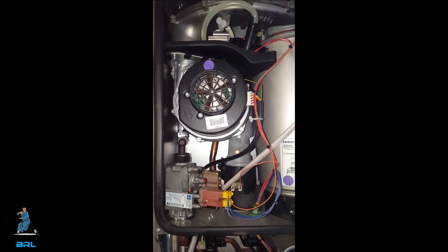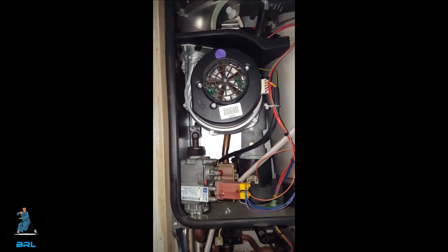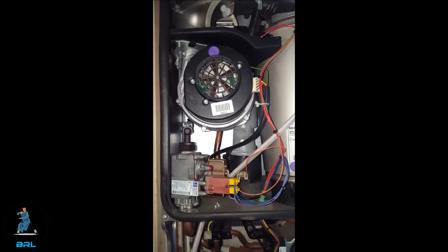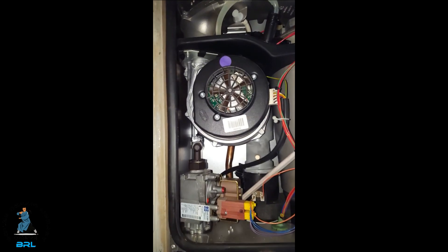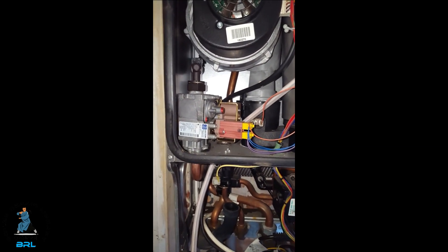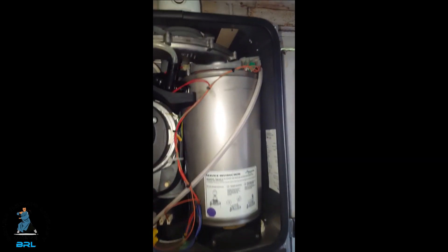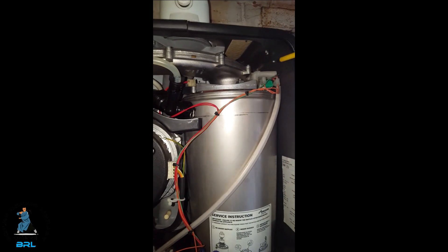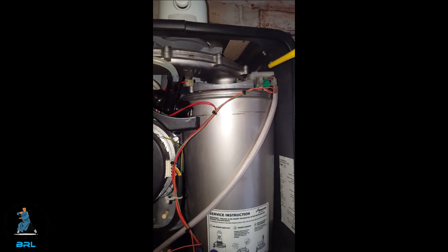This is the fan unit here. This is common for going — they can sometimes just stop working or short circuit. Then we've got the gas valve, which can also go from time to time. This is the main heat exchanger, and up here we've got the electrodes. Sometimes they can go, so watch out for that one.